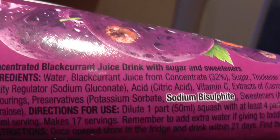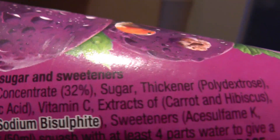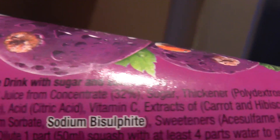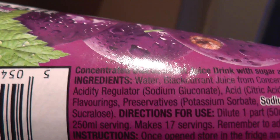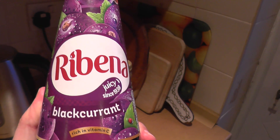But yes, if you look in the ingredients: water, blackcurrant juice and concentrate, sugar, thickener as well — they've added a thickener to it. And they've added sweeteners: acesulfame K and sucralose. So yes, be warned. Ribena now contains sweeteners.